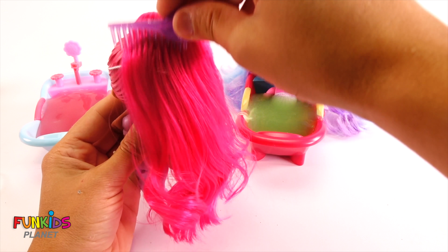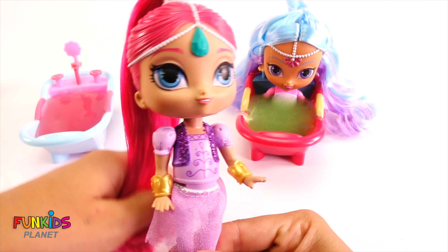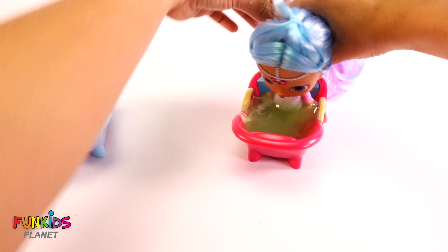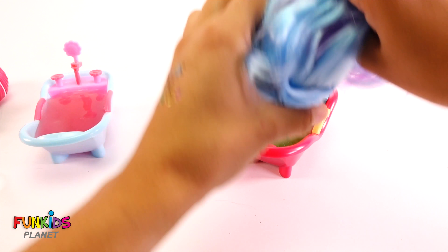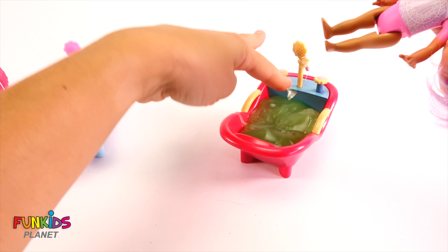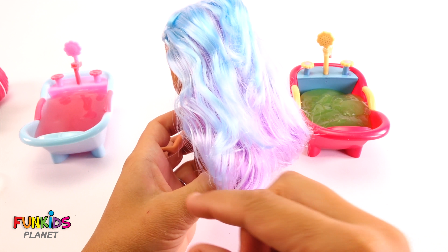There, look how pretty — super smooth. She's all ready. Now it's Princess Samira's turn. Let's get her out of that slime. There. Did we get it all? I think so. Now it's time to brush her hair out.